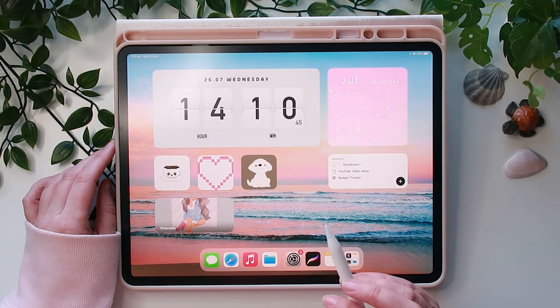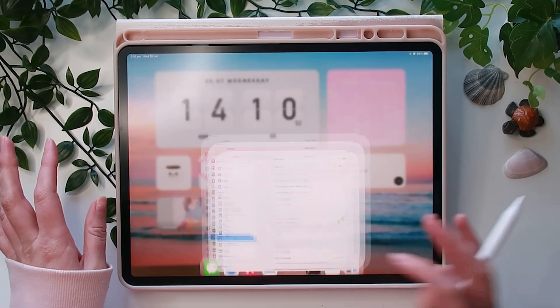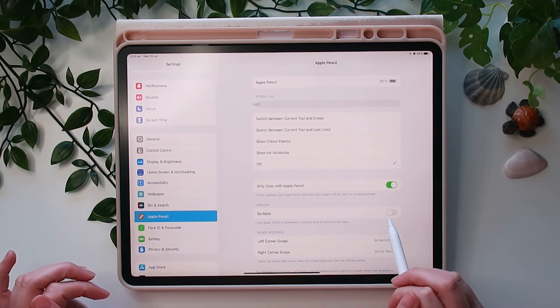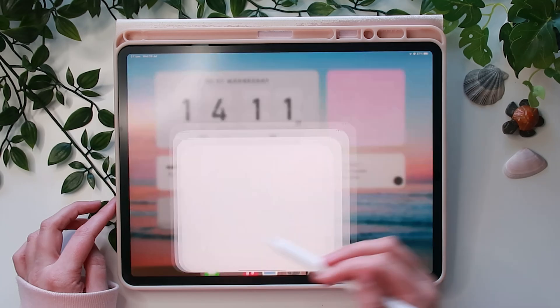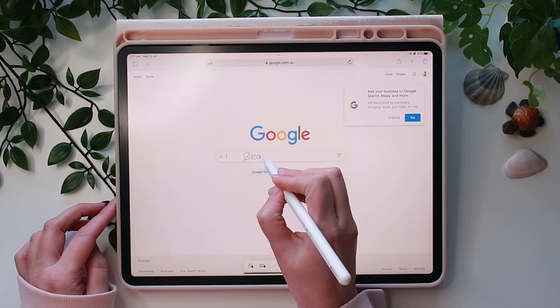The next thing is really cool — you can write with the pencil and it automatically converts to text. Go to Settings, back under Apple Pencil, and there's a toggle called Scribble. Just turn it on.